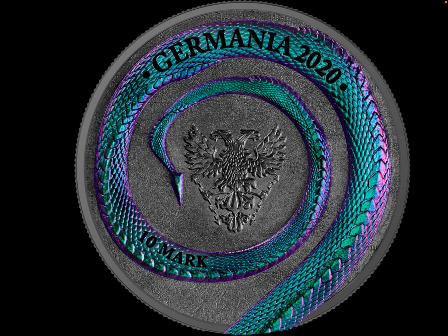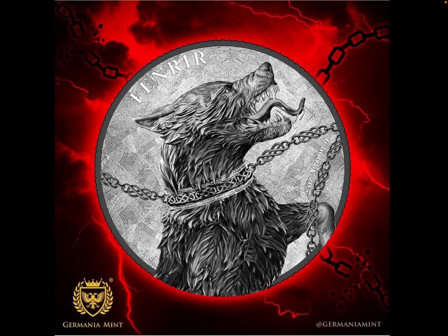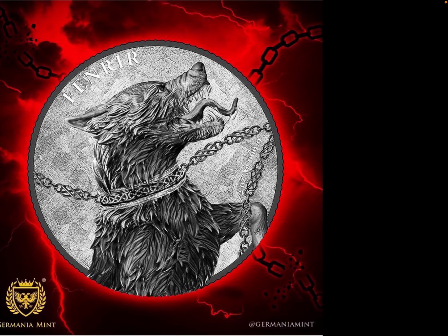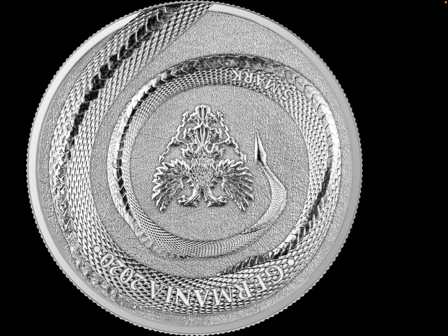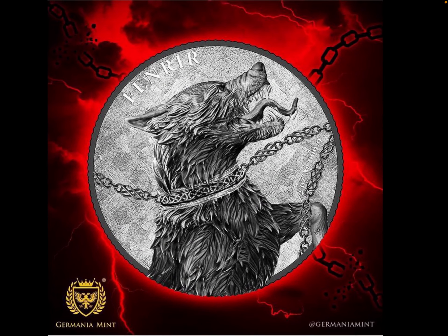Yeah, you connect it here to get the full picture. So I believe it will be the same protocol for this werewolf coin — you'll need to get the two-coin set to see the full Fafnia werewolf. I also believe they will be offering a ruthenium-coated version, as they did with this one, in addition to the normal brilliant uncirculated finish.